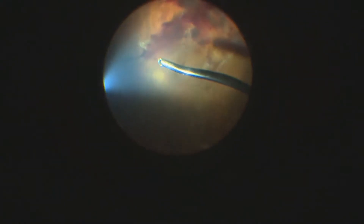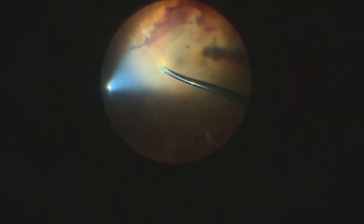First, we will start by removing the posterior hyaloid and its epicenters connected to the fibro-vascular tissue, trying not to harm the retina — avoiding ruptures.